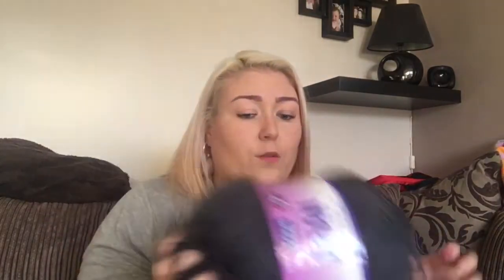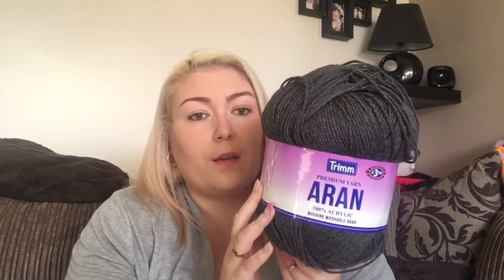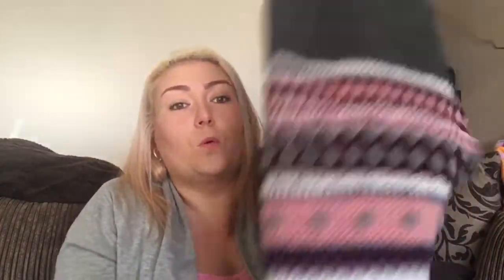I'm not going to go through all the yarn I'm using for my jumper since I've showed you before, but the main colour is from B&M and it's Trim Aran. I didn't think I would have enough, but I had two balls and I've literally just had to start the second ball for the top of the grey section. I managed to get out of one ball: the front piece, the back piece, and the bottom bit. Then I had to open a new ball for the top bit. I'm hoping there'll be enough there to do both sleeves.